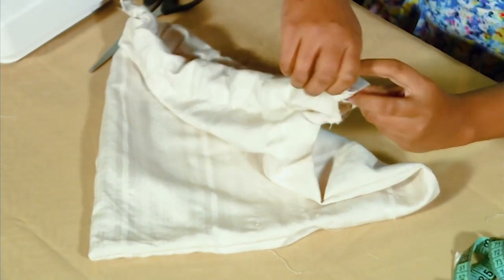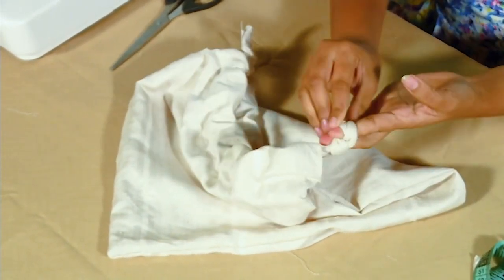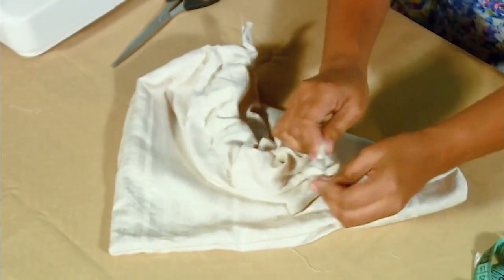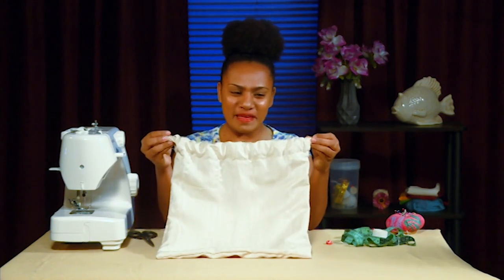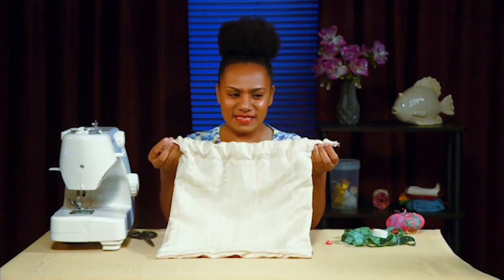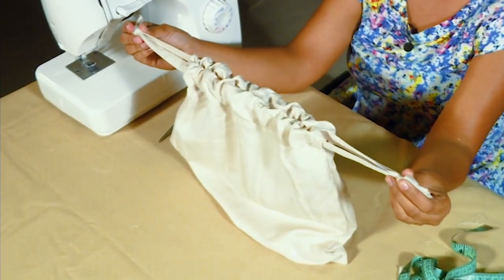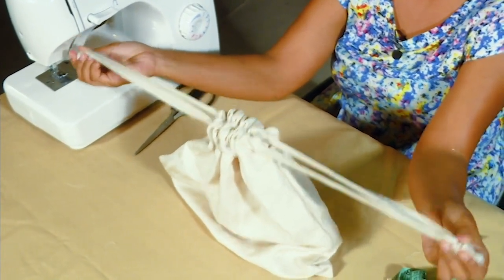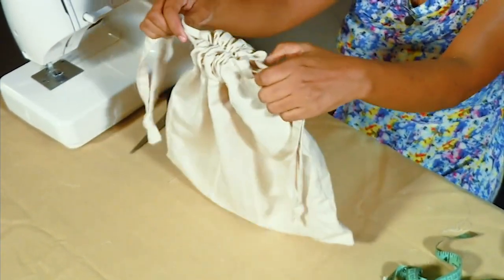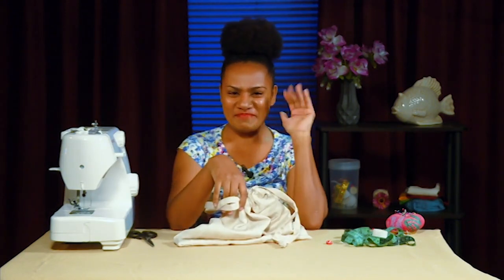Pull up both straps. Alright, we're done with our final step — pull the straps from both sides and there is your drawstring bag. Thank you for watching and I'll see you all next time on Quick Stitch. Bye!